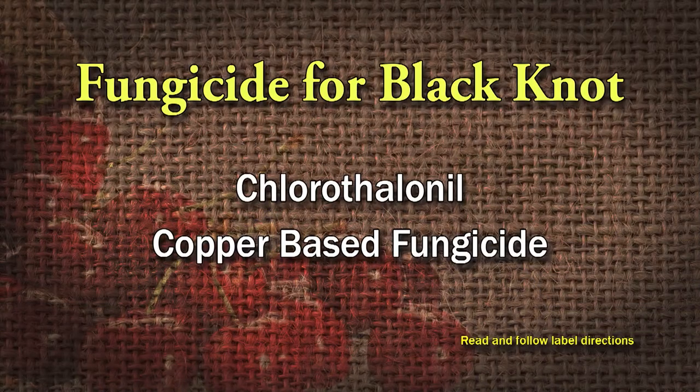You can try using a fungicide — you've got to read the label. Chlorothalonil is something that you can use, and copper-based fungicide is also recommended. I don't know if they're going to be 100% effective, but there are some means to control it using fungicide. But I would go back to the cultural practices if at all possible.